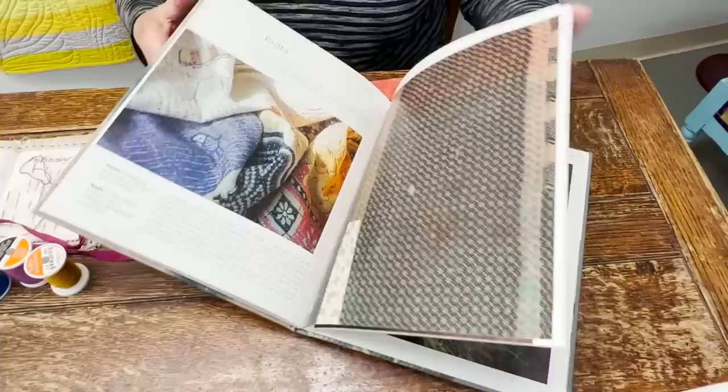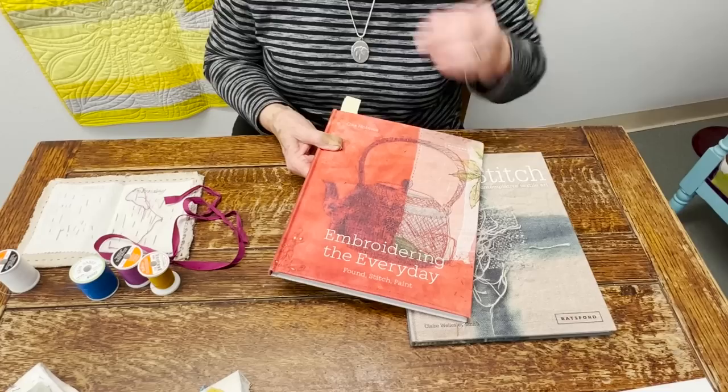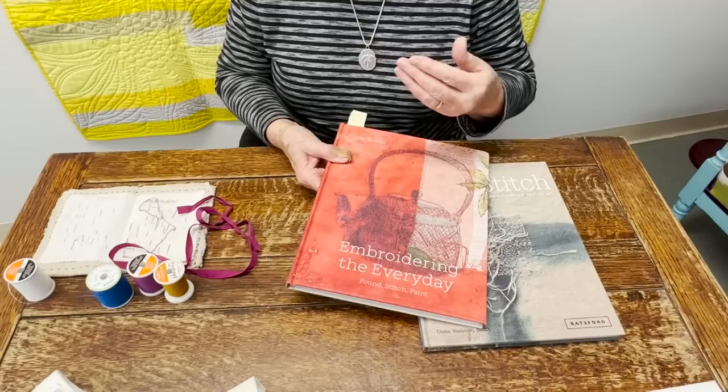I keep my stitches pretty simple. I find that if I have to get a book out to look at how to do a stitch, I kind of lose my mojo. There's a rhythm that I feel just stitching. And I find if I make myself start stitching a line, invariably as I stitch I'll think, oh, I could do this over here or over here.